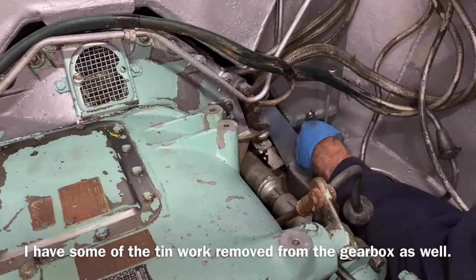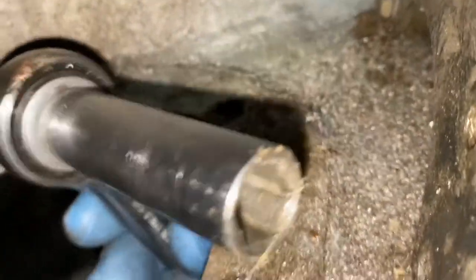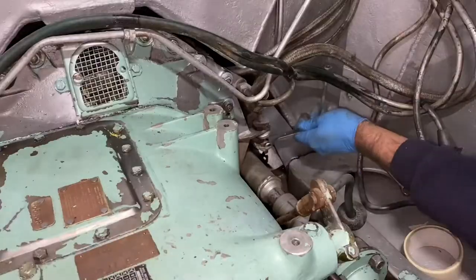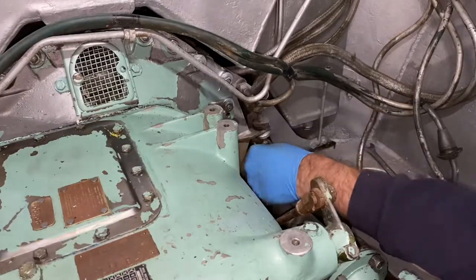You can see I'm just removing the engine steady bracket here. One of the bolts you can get access to with a spanner, and the other one it's probably easier to get access through the fuel drain hatch in the bottom of the hull with a ratchet. You can just about get in there and loosen the steady bracket off and remove that from the vehicle.